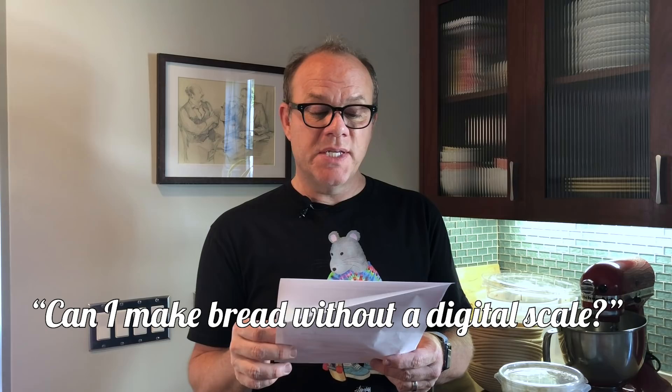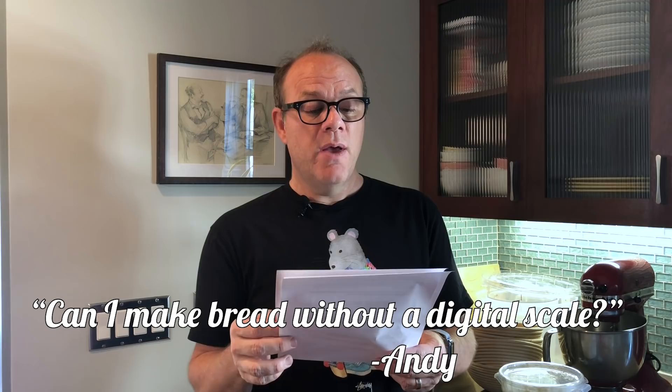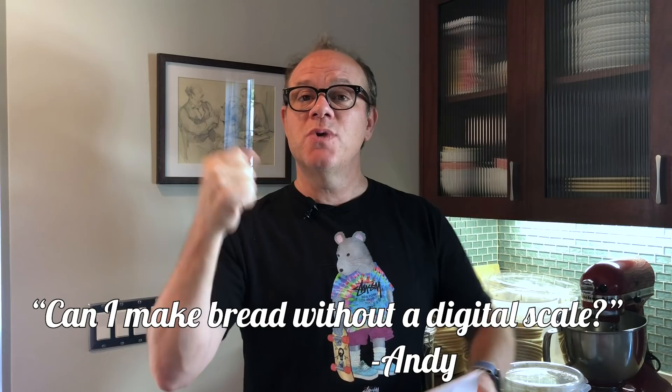From Andy: is it possible to make sourdough without using a digital scale? How would people make it hundreds of years ago before the digital scale? Maybe they had old-timey scales, or maybe they did it by cup, by feel, by eye. A digital scale does help, but it's not necessary. Whatever you've got to do, Andy — you can use a cup. That's fine.